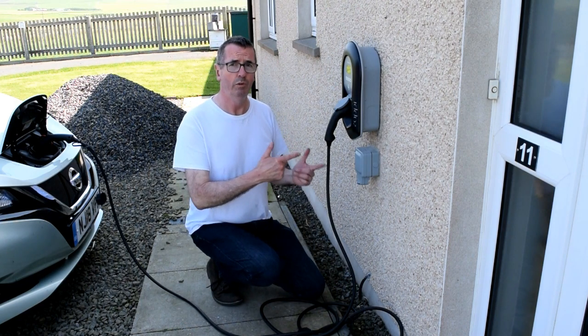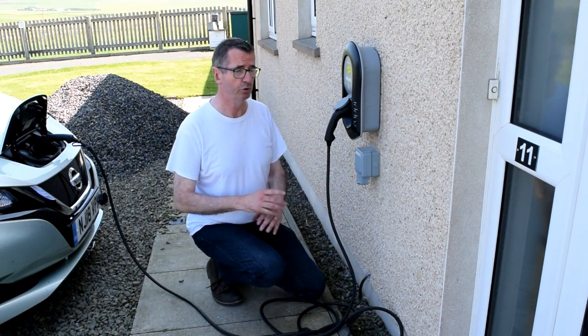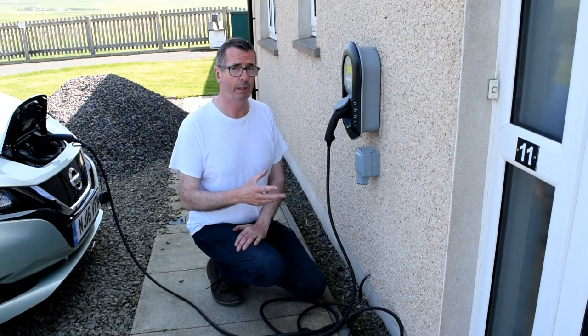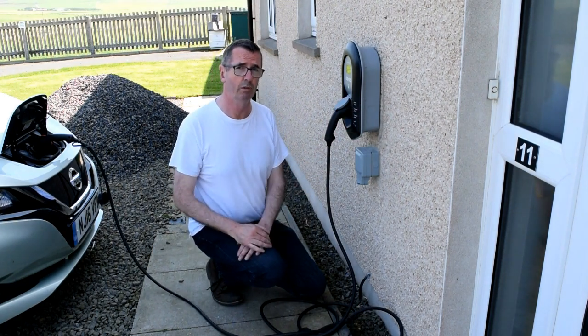A few moments later — there we go, we're in! It's fitted. Really straightforward to fit, just took my time, followed the instructions, using the old feed for the old Rolec charger, isolated the power of course. The only thing I've got left to do is get some sealant around the edge because we get some pretty horizontal rain here on Orkney.